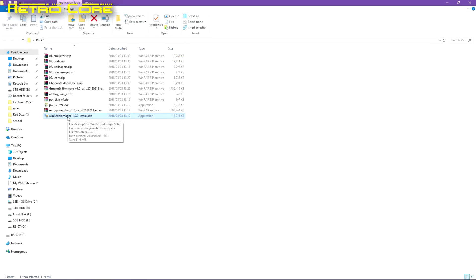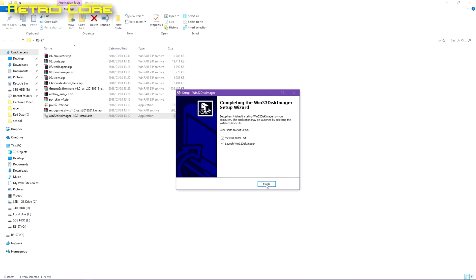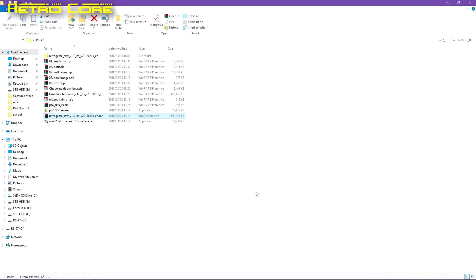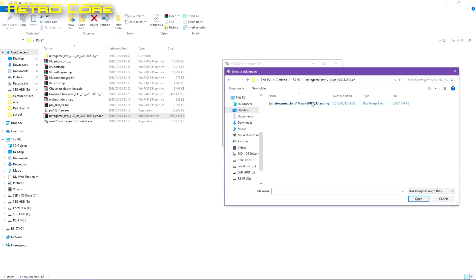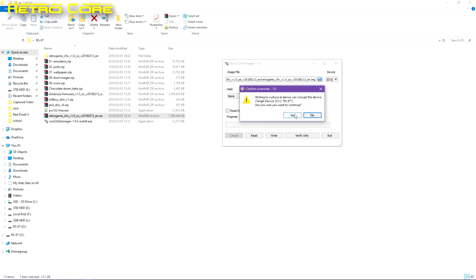First thing we've got to do is install Win32 Disk Imager onto your PC. We're going to use this software to install the Retro Game CFW image onto our micro SD card, but first you've got to un-RAR the Retro Game CFW firmware. Opening up Win32 Disk Imager, find your firmware and then write it to the SD card, making sure you've selected the correct device. This will take quite a while, so just let it run and come back in a minute or two.